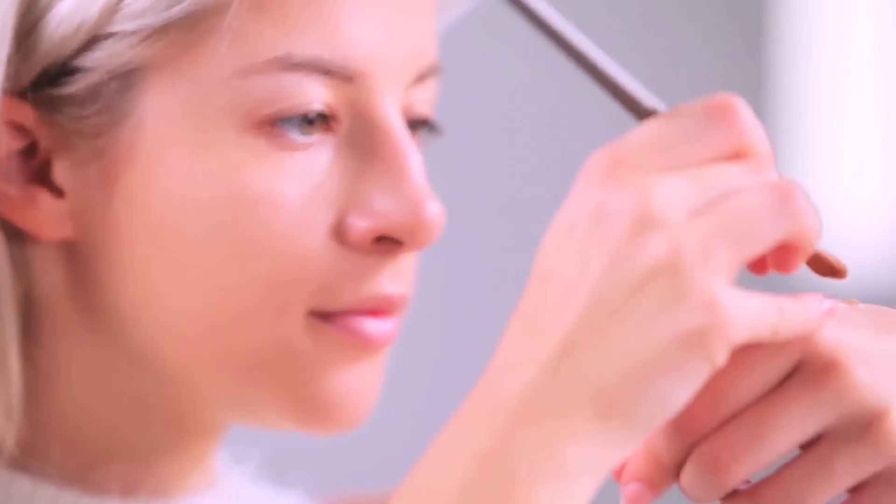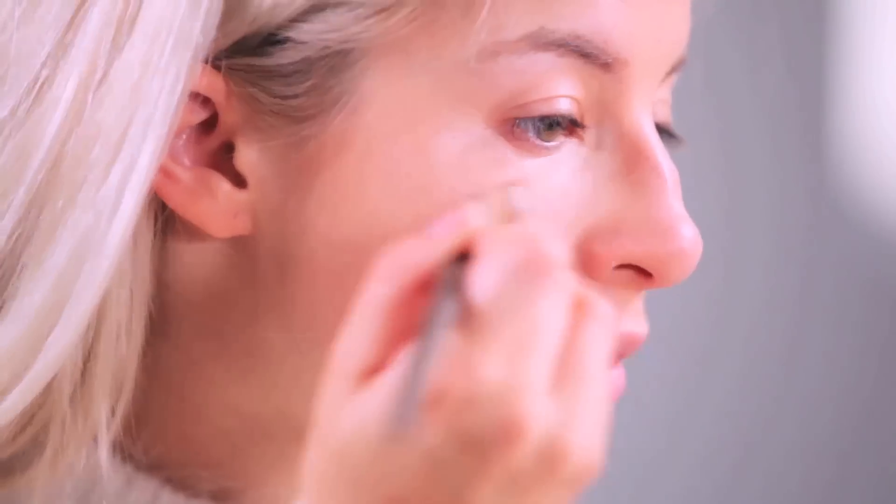The first thing I'm going to do is prep my face with a Revitalift moisturizer. Next, I'm going to apply my foundation with a flat brush in circular motions all over my face. I'm also going to apply concealer underneath the eye area because nobody likes sleepy unicorns.